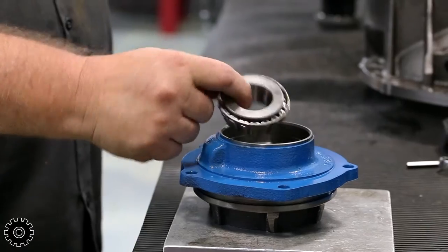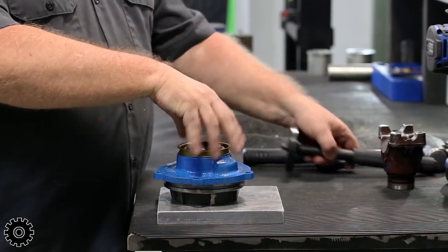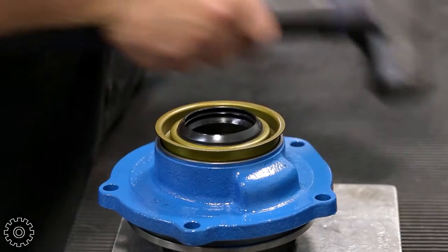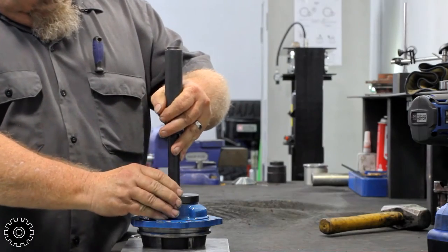Place the outer pinion bearing in the outer pinion bearing race. Place the pinion seal on with the spring side facing the bearing. Because of the seal's soft metal, use additional care while driving it in place.